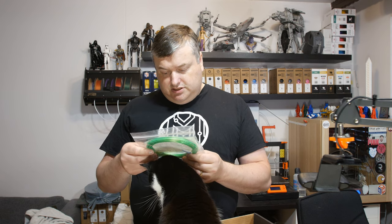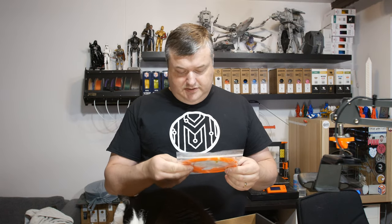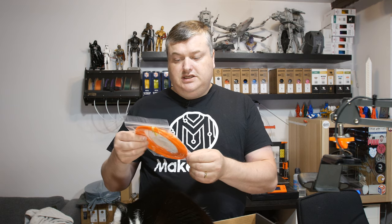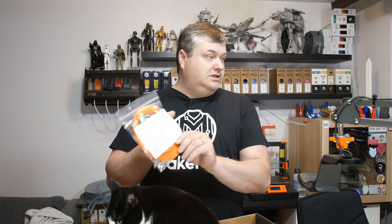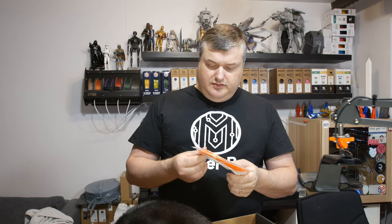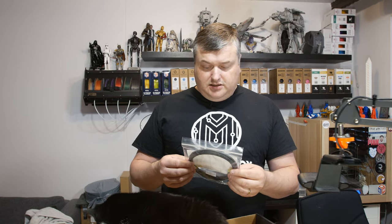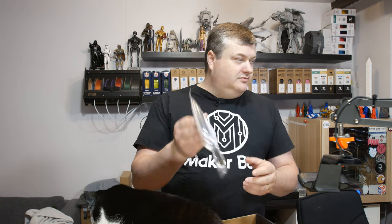There's a paint-like PLA — I'm not sure what material this is, I will find out more. Here's a candy bar — watermelon Airheads. Here's one from Push Plastics, PC plus PBT orange — a very bright orange color. The last one is from Protopasta, and this is carbon fiber HD PLA dark gray.